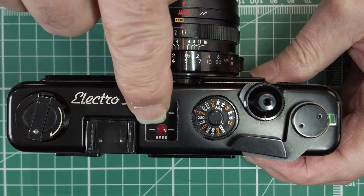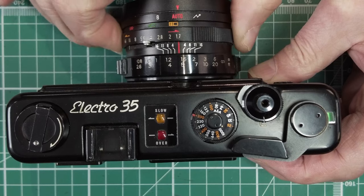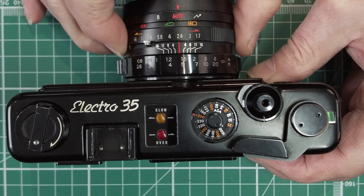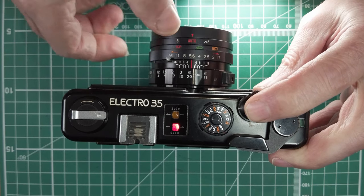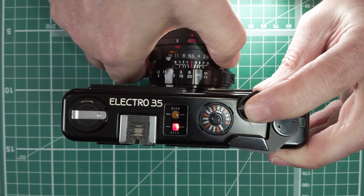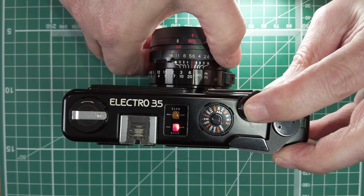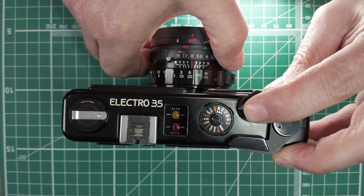You've got a red overexposure light, which means at the aperture you've set, the camera can only go up to 1/500th but it needs more than that. So you just turn the ring until the light goes out. We've got the red light showing too much light, and we turn the aperture ring until that goes out. That's the red light saying it's gone as fast as it can with the shutter and needs faster. If you bring this down, it's saying okay, I can use up to 1/500th and take the shot.